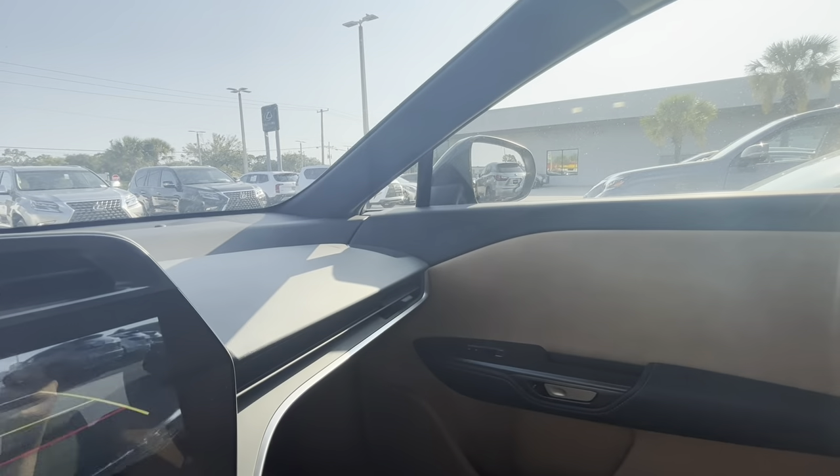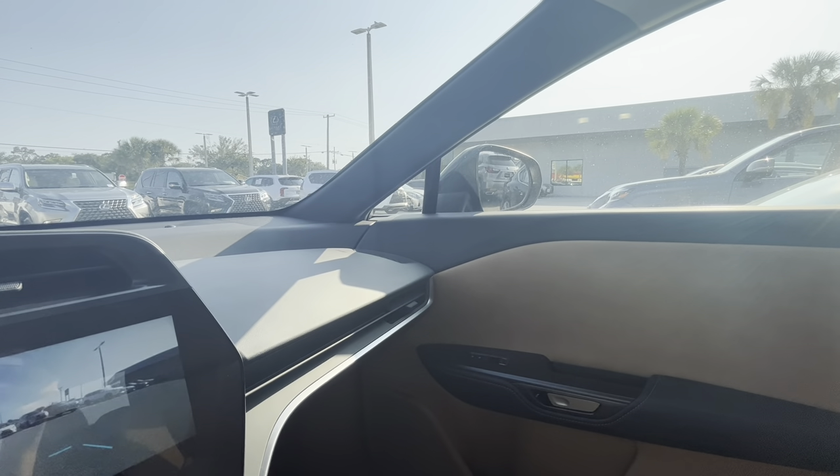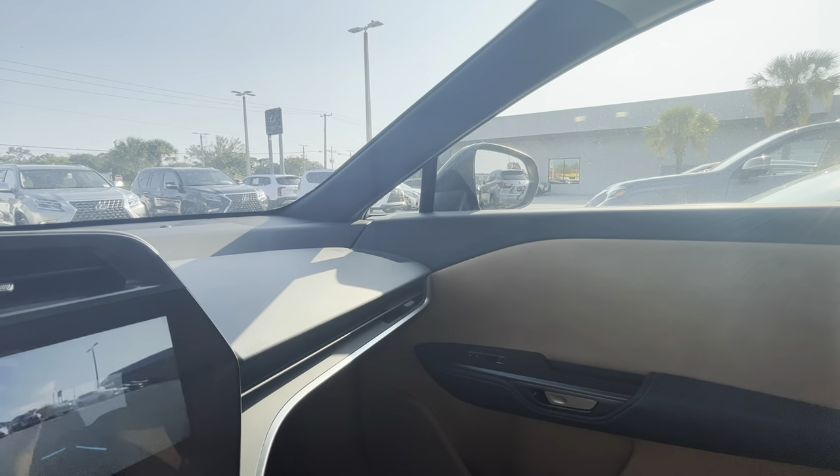So again, in reverse it's going to tilt down, and then back in drive it's going to tilt back up.